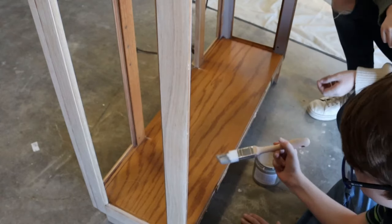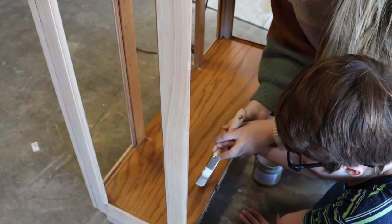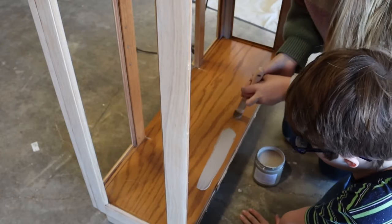My nephew loves to help me out on projects, so he was really excited to get to work on this one. I love when my kids want to help me with my projects — I think it's really sweet, and just being able to teach them is really fun.